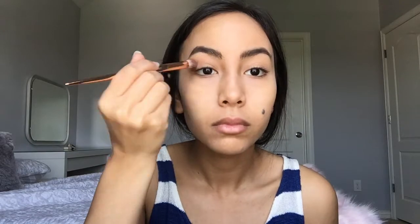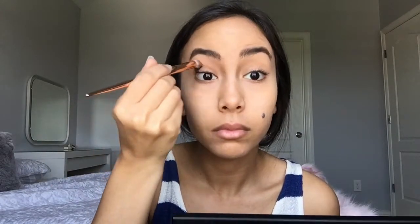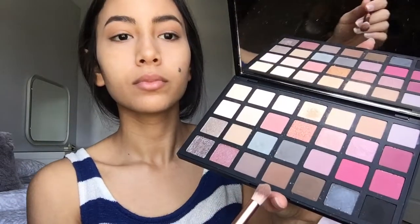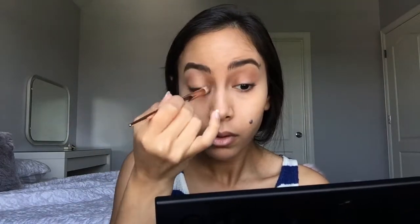Then I use my Kat Von D powder. I just use it around my face and then use a brush to make sure it gets all over my face. Then I use my Sephora palette — I start with a lighter color and use it all over my eyelid, and then a little darker one just for the edges of my eyelids so I don't go right in the middle.